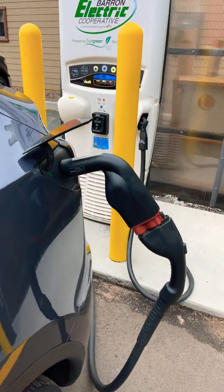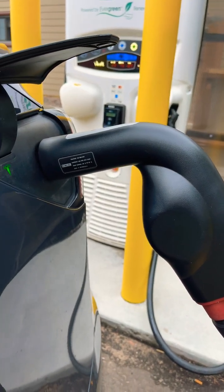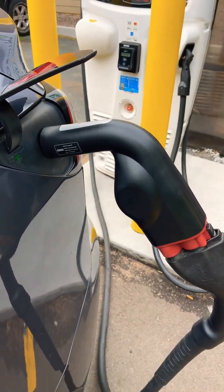As you can see right here, I have a charge adapter from Electron. I'm in no way sponsored by Electron, but I just want to show you this cool product that I use. There are other CCS to Tesla charge adapters out there, but how does this one work?